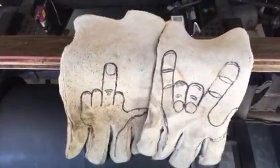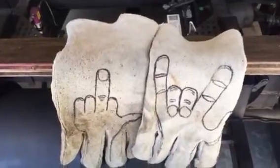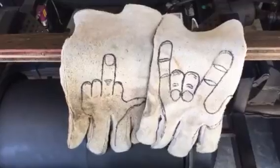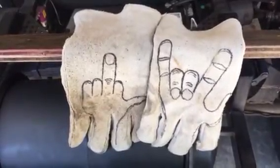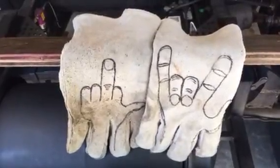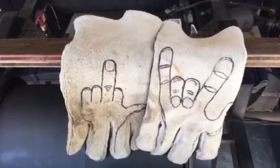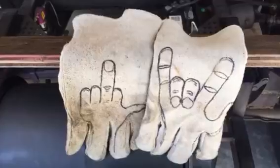Hello Rat Rodders. I want to do a quick video here with a little bit of a welding tip. If you have a Harbor Freight 90 amp welder, they are what they are, but I've been following the tips all over the web about what to use and what not to use.